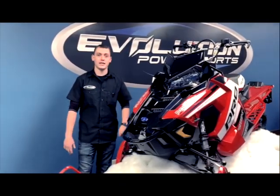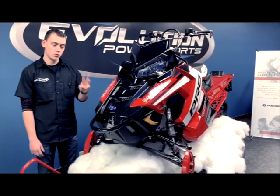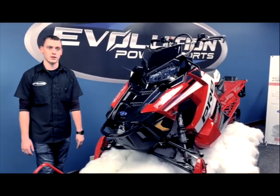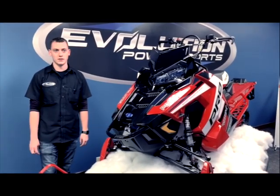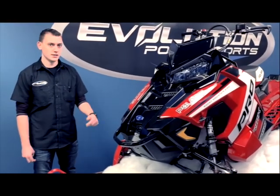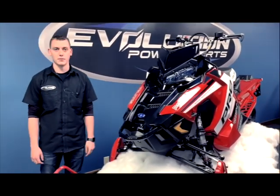The biggest news for 2019 is the all-new 850 engine. This is a completely redesigned platform sharing only three parts from its former engine, the tried and true 800 that's available in all regular season sleds. Polaris has class-leading power-to-weight ratio, consistent torque and power throughout the entire power band, and with all this comes better fuel and oil economy.